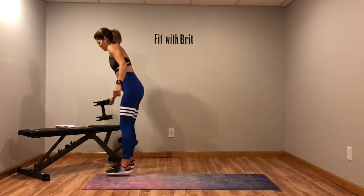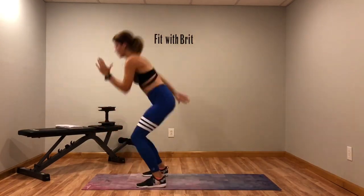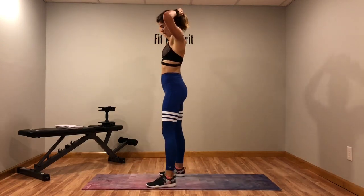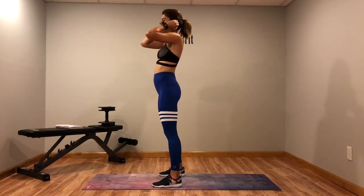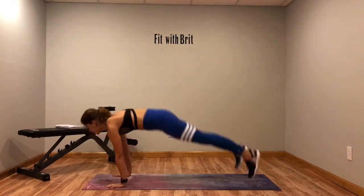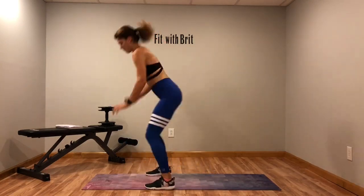Next move is a burpee with four running man. So burpee, up, one, two, three, four. Modification: step it back, step it up, one, two, three, four. So just take the jumping out.